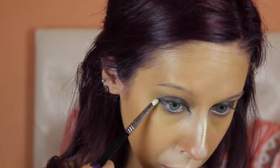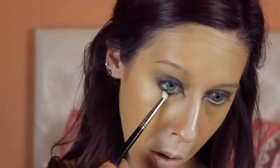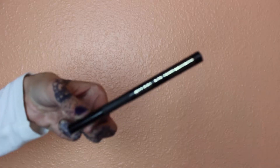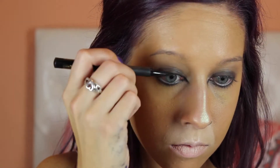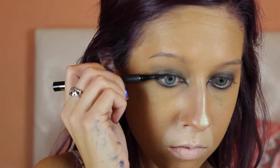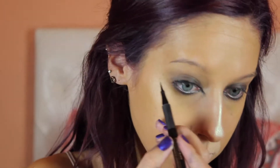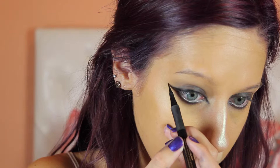Going in with a pencil brush by Sigma, I'm going to pick up more of that black shadow and line my lower lash line. Next, I'm going to take my Milani eyeliner pen and just go ahead and line my upper lash line, make my wings and my cat flick. I'm going to finish off the look with just liner — I didn't feel like I needed lashes or mascara. When you see a cat, they don't really have big crazy lashes, but feel free to add some if you want.